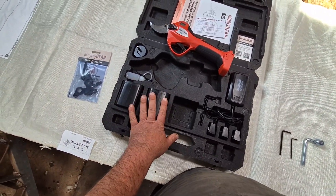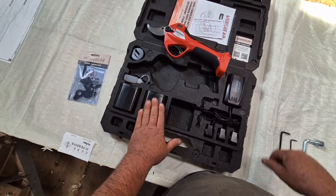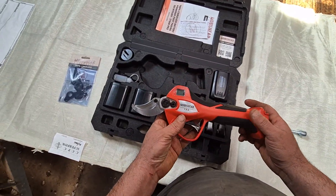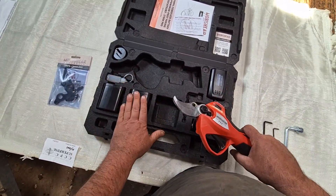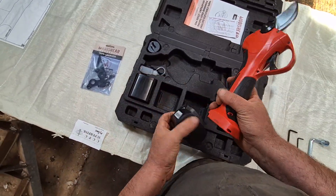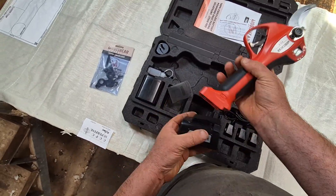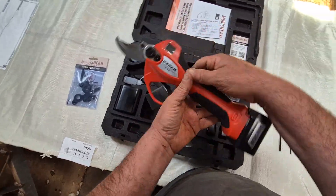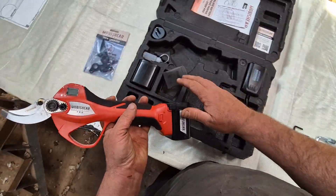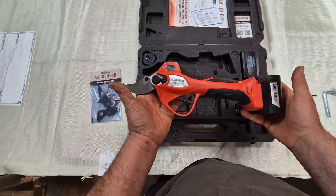The battery should do about five to six hours of foot pairing before you need to change it, and there are two batteries included. The batteries will beep and show on screen when they're at 20%, which is your cue to change the battery — that way you get the most battery life out of them. When putting batteries away, fully charge them first, then turn the machine off, remove them from the machine, put them on the charger to fully charge, and then put them away for storage.